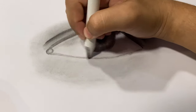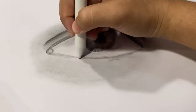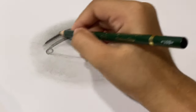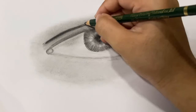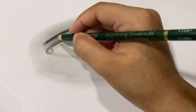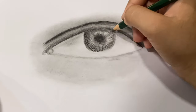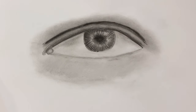Again I'm using a blending stump to blend it, and also using a tissue paper. I'm going to give some more dark layers to it. I'm also adding some dark lines to the iris and blending it smooth.